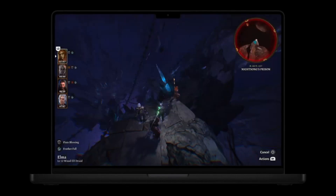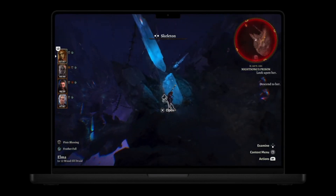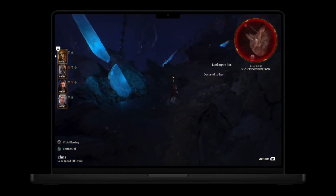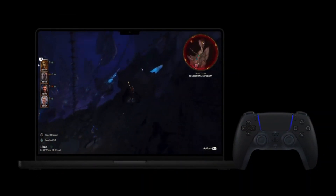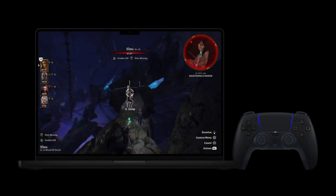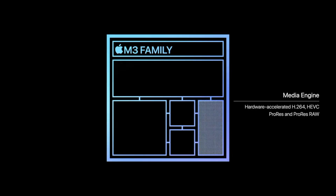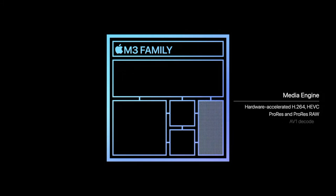We get game mode, which prioritizes graphics tasks to deliver consistently high frame rates and drastically reduced latency with wireless accessories. The CPU is able to deliver the same performance as the M1 with half the power, and pretty much the same for the GPU.